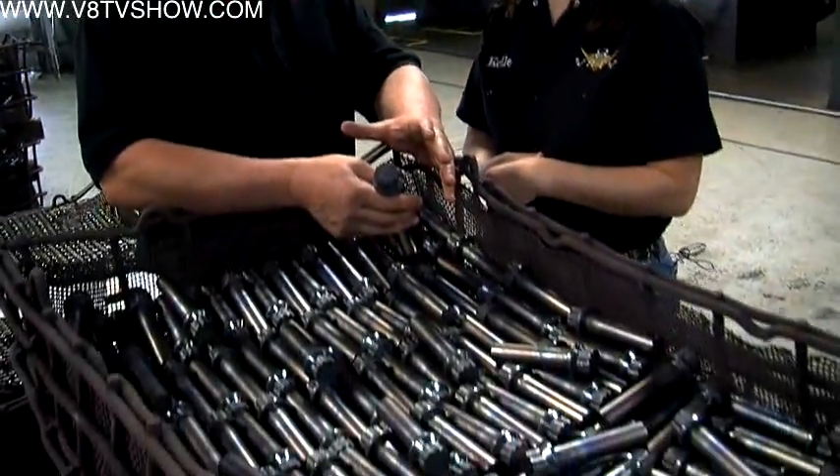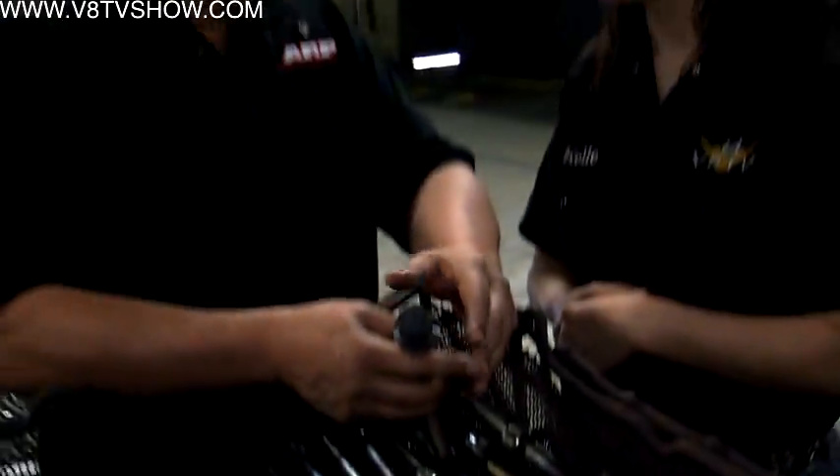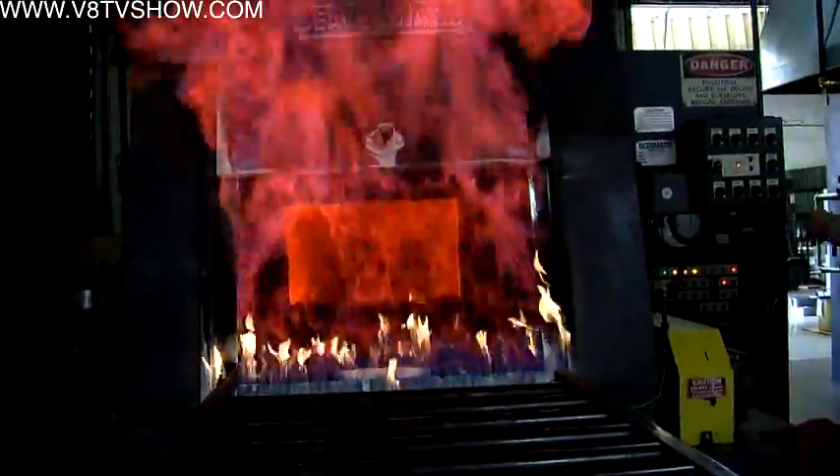Next, the bolts are heat treated for optimum strength and durability. The headed parts come over from the heading shop and go through either a heat treat or an aging process, depending on what the job card calls out. Currently they're cooking some material at about 1550 degrees.